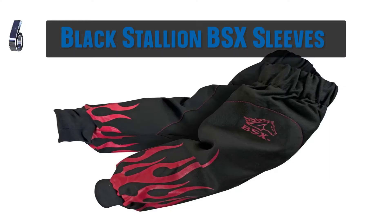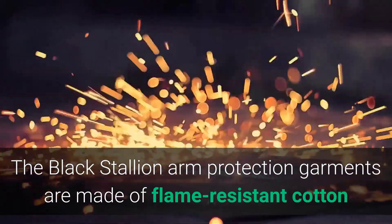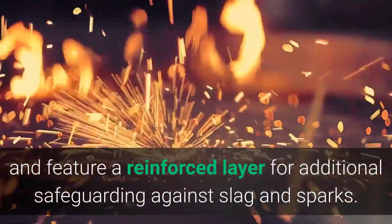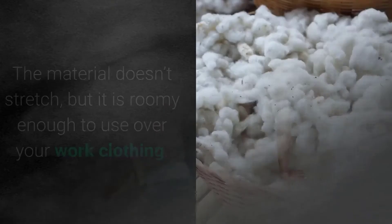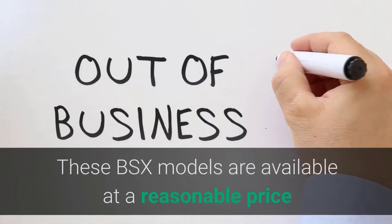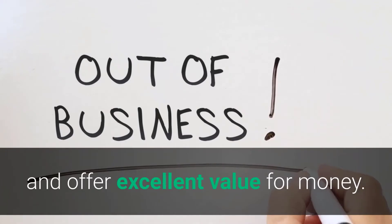6. Black Stallion BSX Reinforced FR Sleeves Black with Red Flames. The Black Stallion Arm Protection Garments are made of flame-resistant cotton and feature a reinforced layer for additional safeguarding against slag and sparks. This FR pair is 19 inches long, and they feature comfortable elastic cuffs at the top and the wrists. The material doesn't stretch, but it is roomy enough to use over your work clothing. These BSX models are available at a reasonable price and offer excellent value for money.